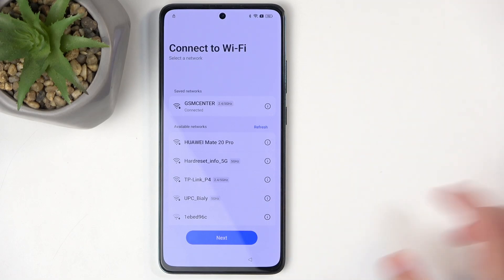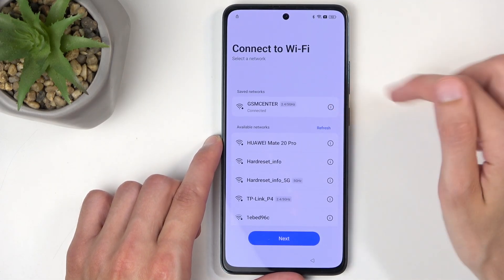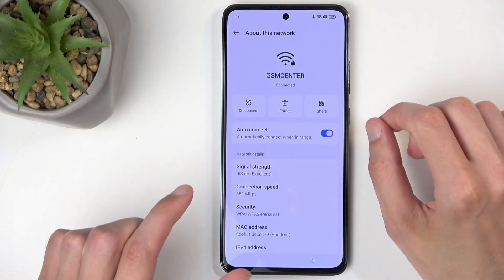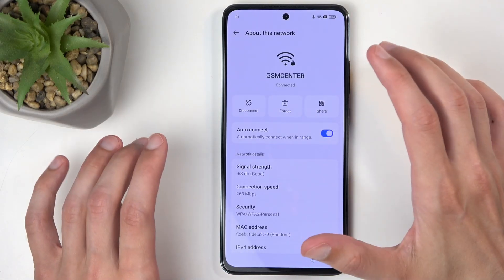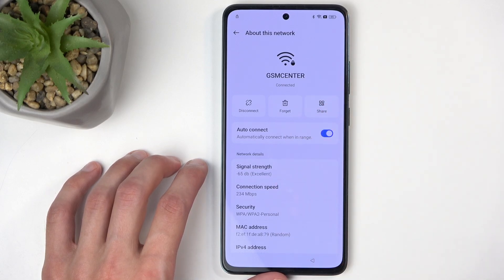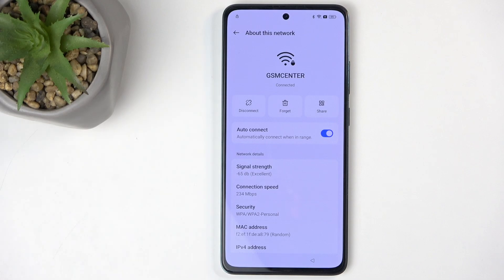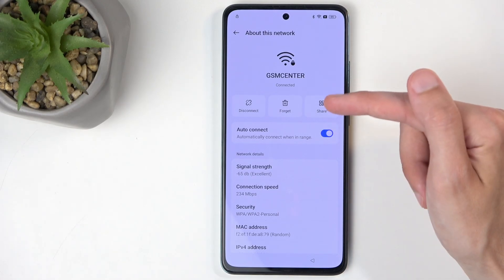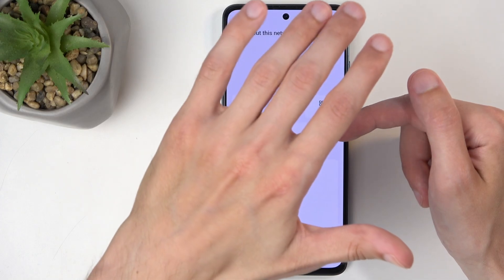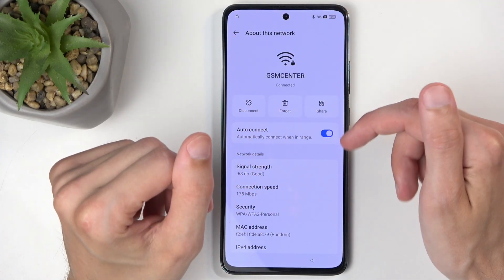Once you have connected to your network, click on this eye icon. The reason you want to connect to the network first is that being connected gives you many more options here, including the Share option — which isn't available unless you're connected, since it's not yours to share. So I'm going to click on Share, and I'll block the screen briefly as it shows a QR code along with the password for this network.